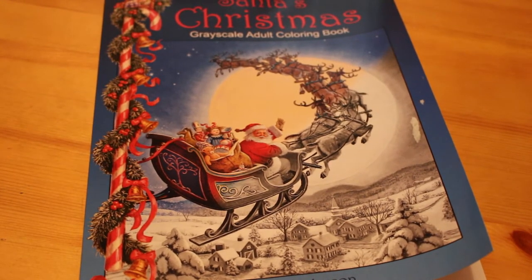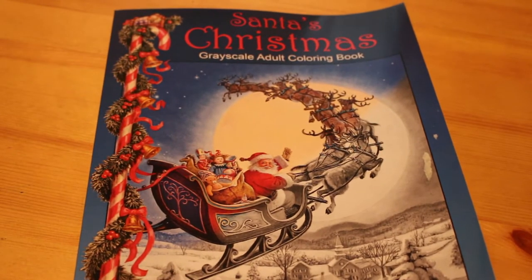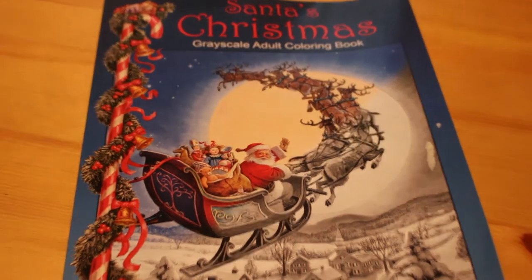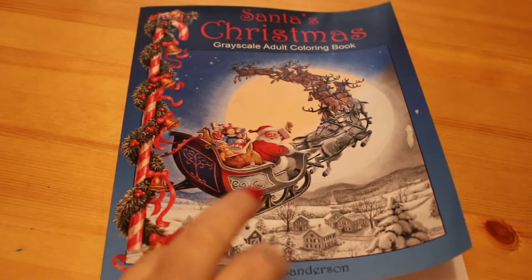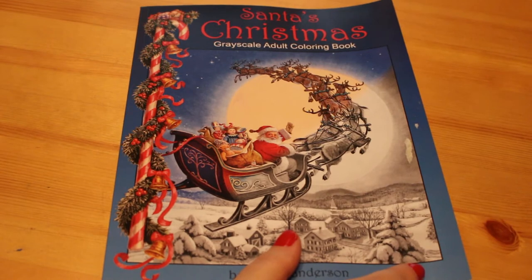Hello everyone, it's Andrea and today I'm going to do a flip through of Santa's Christmas Greyscale Adult Coloring Book by Ruth Sanderson. I've never actually done any greyscale, so when I start my Christmas coloring in December, this will be one of the first ones I'll be using — all new, and we'll have to see how that goes.